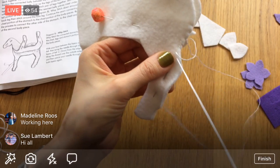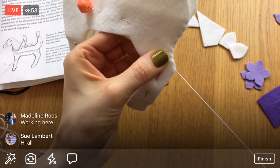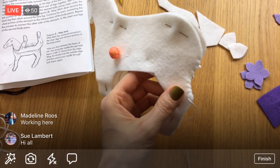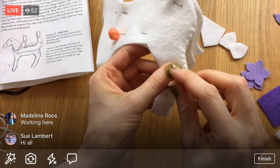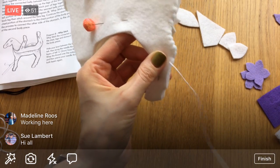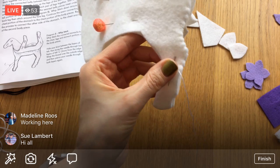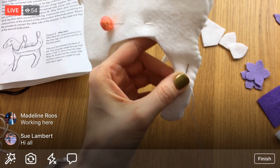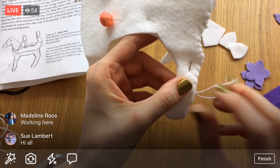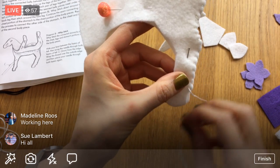The nice thing with this project is you can take some pretty big stitches. We'll be putting the pipe cleaners in there so you don't want them so big that the pipe cleaners come through or any stuffing comes through, but because it's felt and felt kind of grips to each other, you can do a little bit bigger stitches than you would normally do in embroidery. I'm probably making mine too small — just do what's comfortable. I love this little hoof — it's so cute.